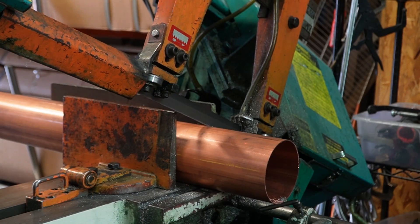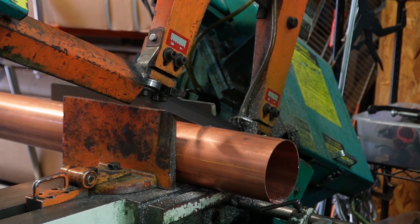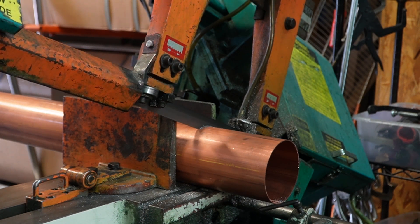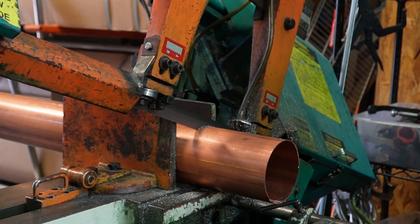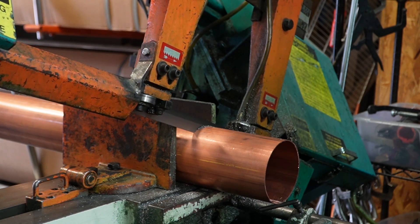Without further ado, let's get started. So the first thing we're going to be doing is cutting our pipes. It's really up to you how many sections you want and at what lengths you want — that's all on you. We're going to be cutting ours with a 4-inch diameter DWV copper pipe, 6 inches long. That's what we make our sections at.